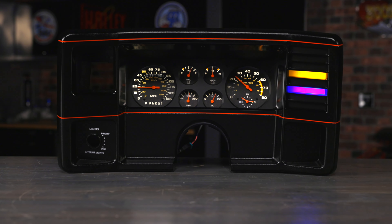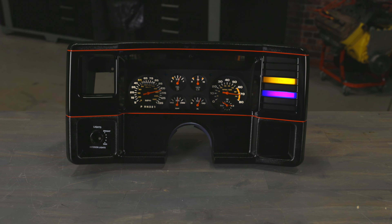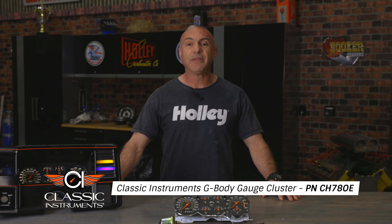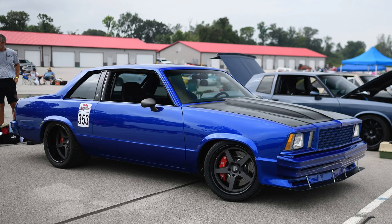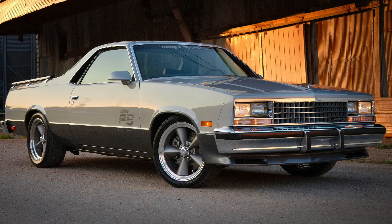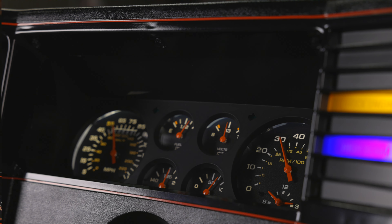Cruising down memory lane just got a modern makeover. Introducing the new G-Body Gauge Cluster from Classic Instruments — it's about bringing the best of both worlds to your classic ride. Whether you're behind the wheel of your 78 through 88 GM G-Body, be it a Malibu, El Camino, or Monte Carlo, you'll want to amp up its style without sacrificing that nostalgic vibe.